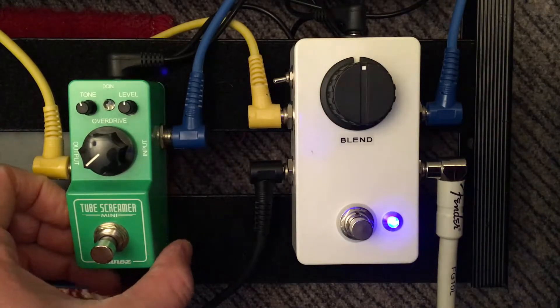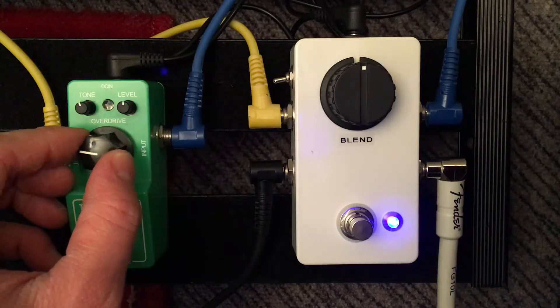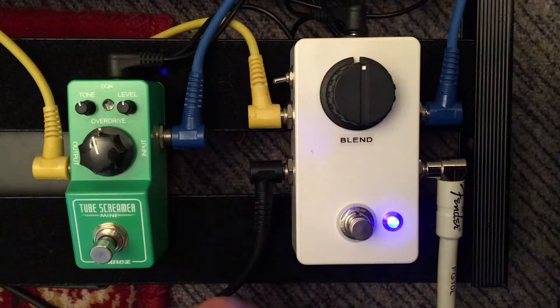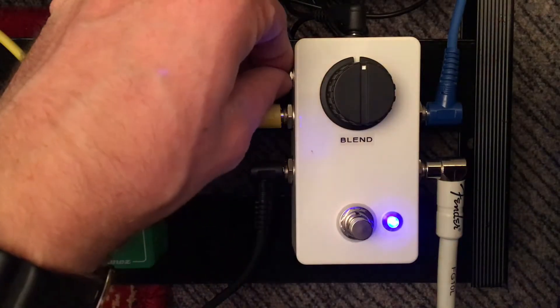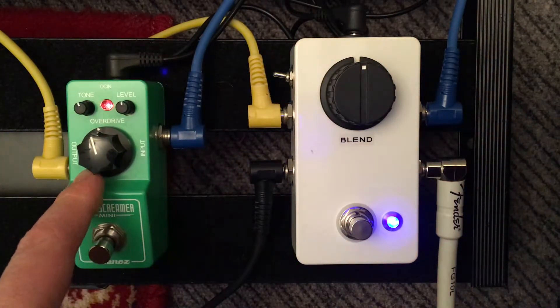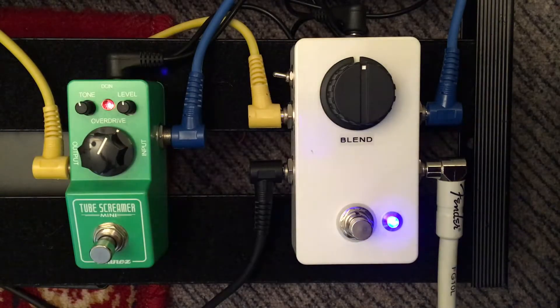Now I've got a Tube Screamer Mini — just a classic overdrive in the effects loop that you can blend in parallel. So that's out of phase — bring it back in phase, and now this is with the overdrive in parallel with your dry. Halfway blended between wet and dry.